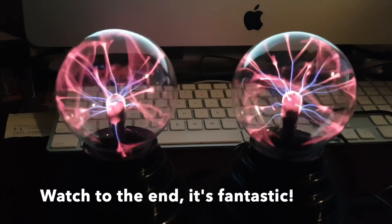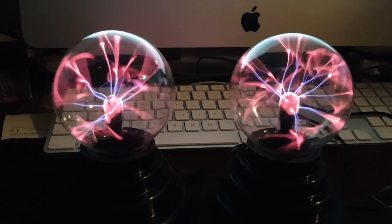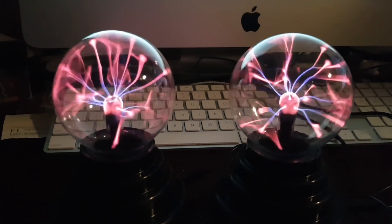Greetings everyone, it's Charles. In a very different video today, because I've just acquired two plasma balls from eBay and I want to show you that you too can do plasma experiments at home very cheaply. These were literally 10 bucks each from China.